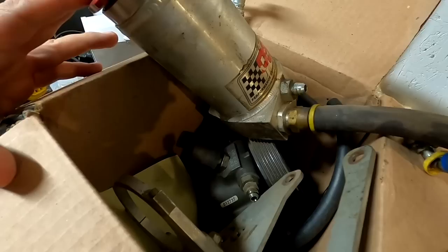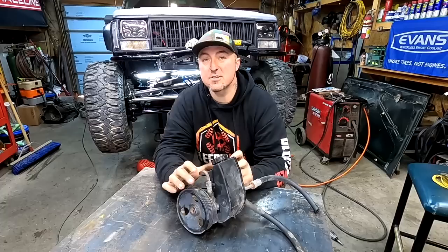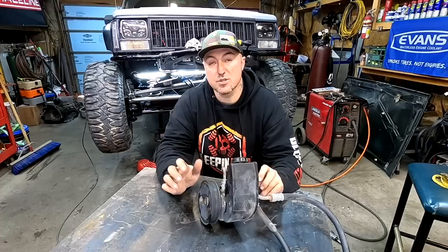Going back to the beginning of this build — I pulled a bunch of parts off my Command Sheet, including the axles, steering, and everything else. I have a PSC pump and PSC reservoir that I'll put on my rig. But I want to show you how to do this with your own stock pump while the bash bar dries from painting. There are a few little things you can do to a pump to make it better.